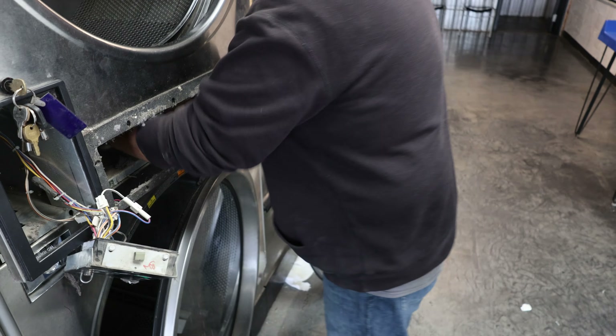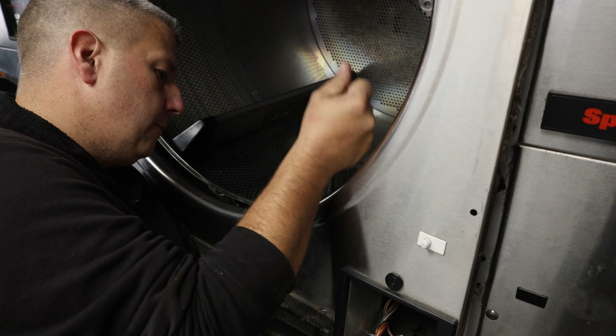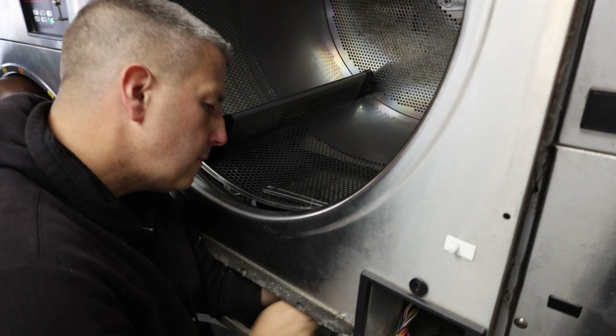Everybody talks about lint - look at all this. It gets caught everywhere in these machines. This is why once a year you have to take them apart. It's all stuck in these trays. Look at all that - it's all around that wheel too. People say you need to clean these more often, but I'll clean it just like I am right now and we'll be right back to it.